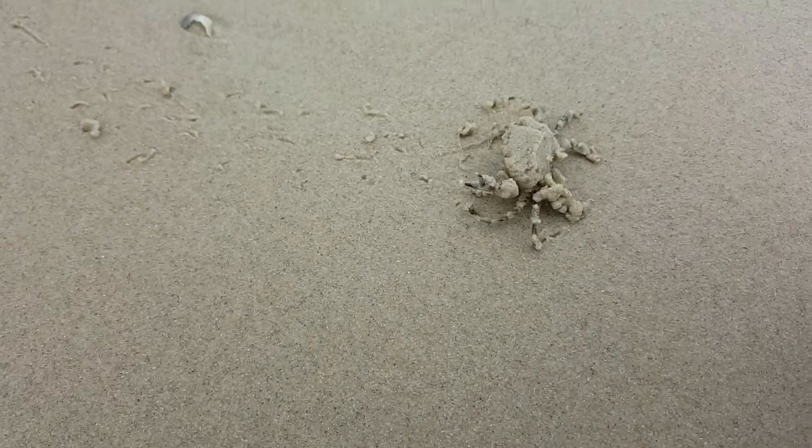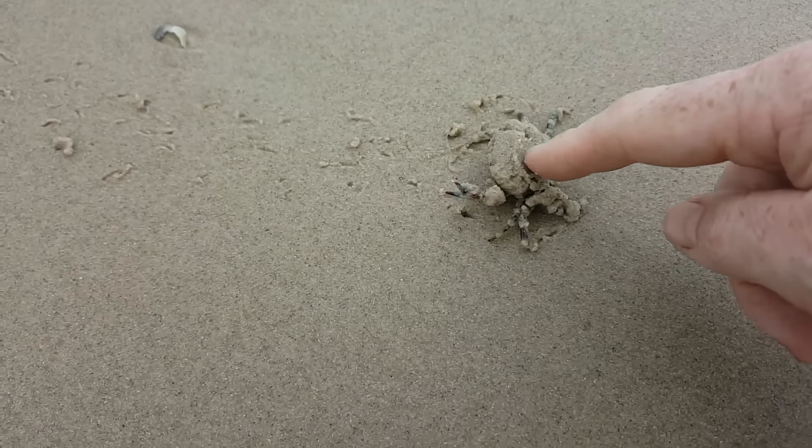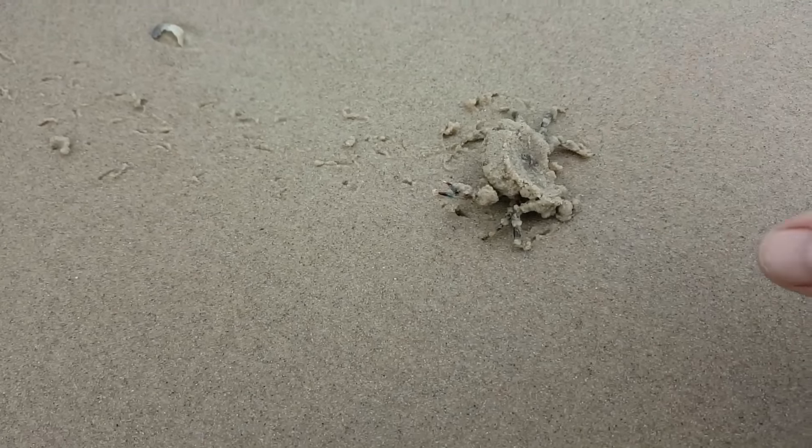Yep, it's alive! Probably shouldn't, but... bye bye, crabby.